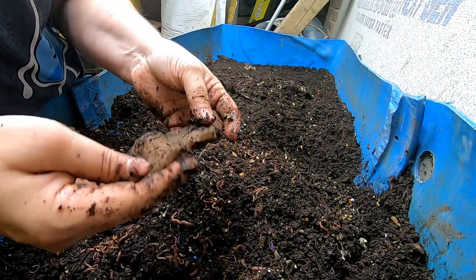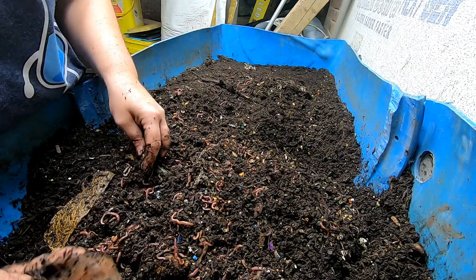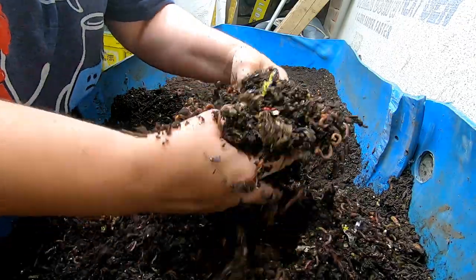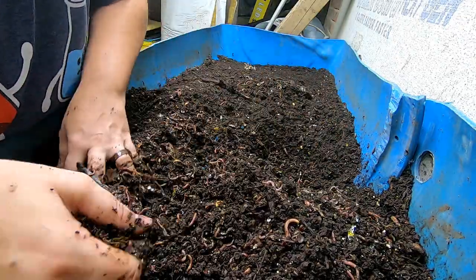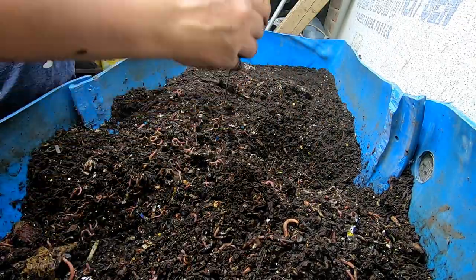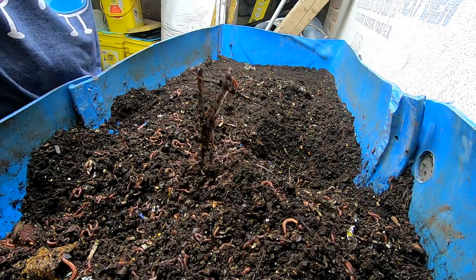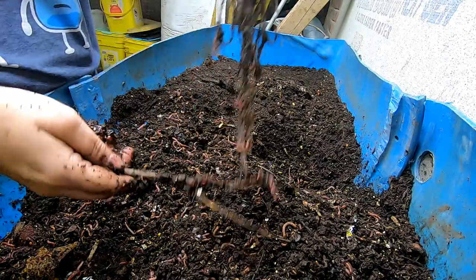If anybody knows what Teavana teabags are made out of, let me know in the comments below. I'm just going through it — more string from the t-shirt. How much string goes into making the hem of a t-shirt?